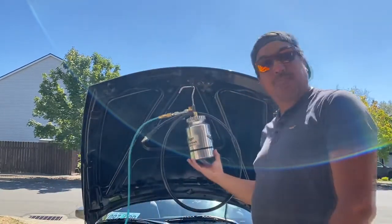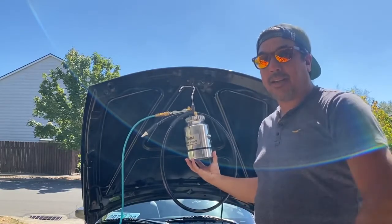Hey guys, what's up, welcome back to the channel and welcome back to another product review. Today we are going to be looking at the smoke machine made by Stinger to check your vacuum leaks in your car.